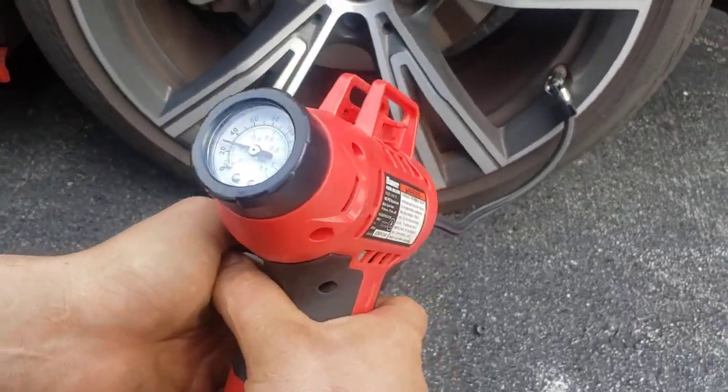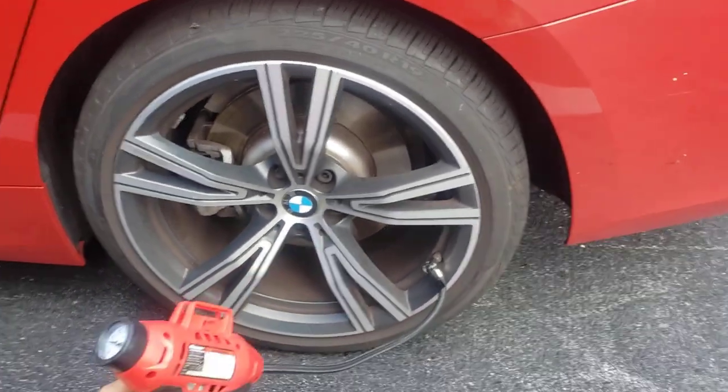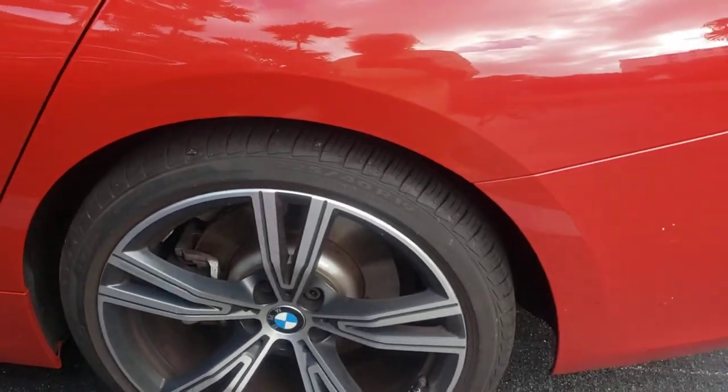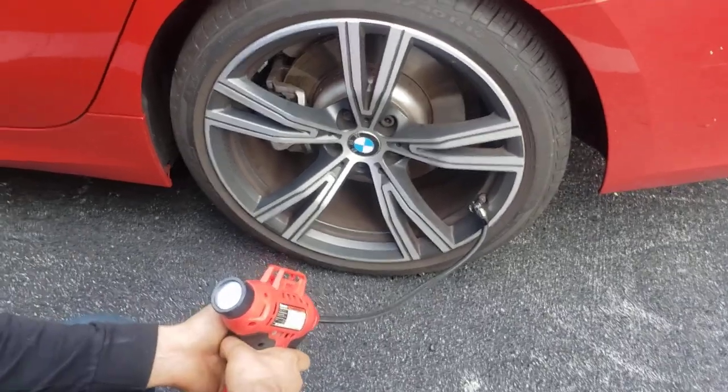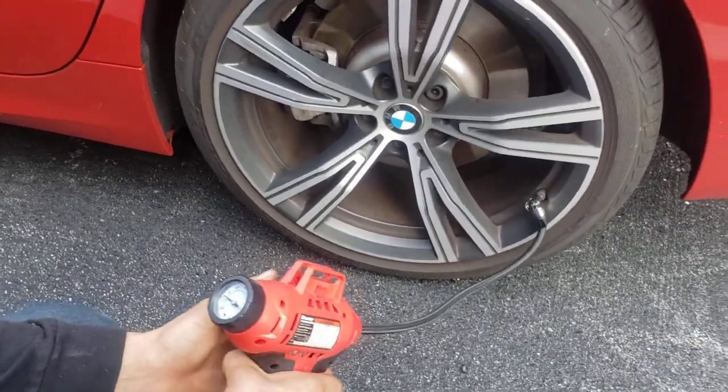How much is it supposed to be? I don't know, I think like 40. I think the last time I did it was 41 or 38. What is it? DSI.